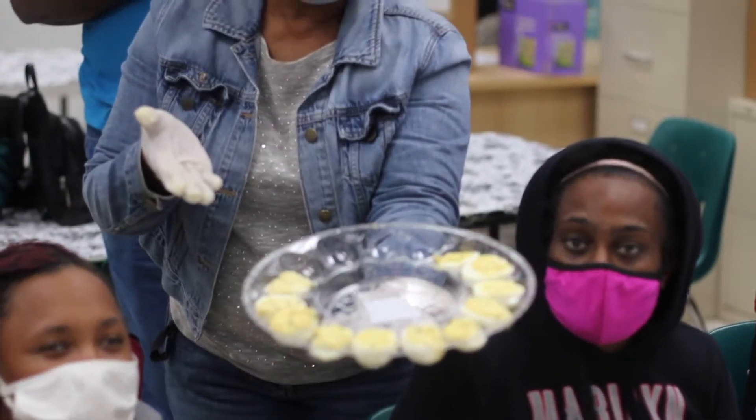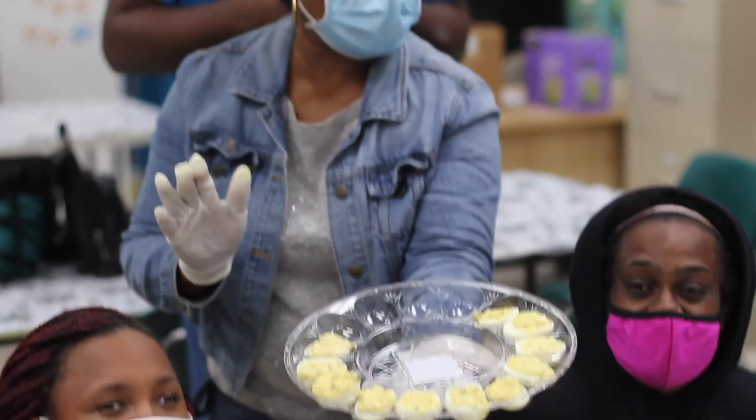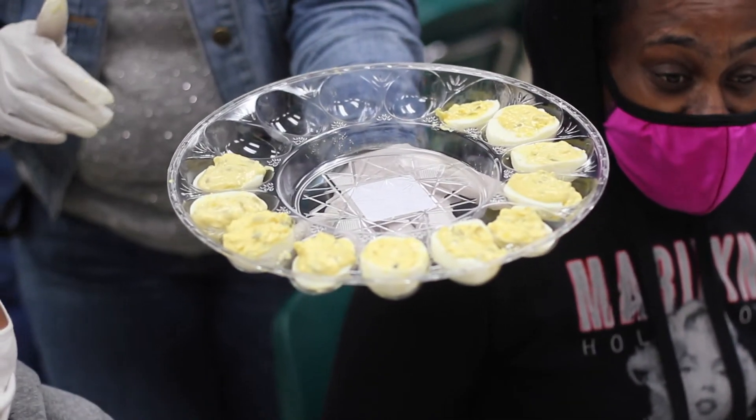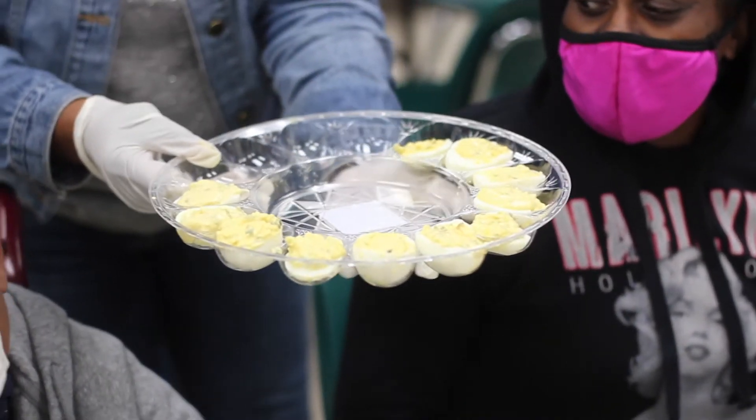That's our finished product. What I like to call it — daredeviled eggs. Daredeviled eggs. That's it — a wonderful time.